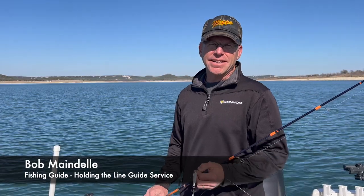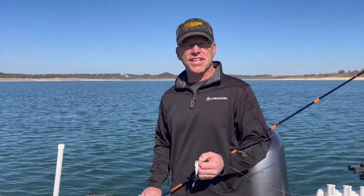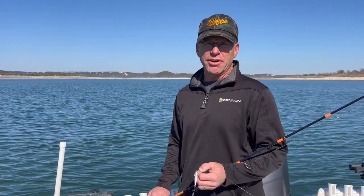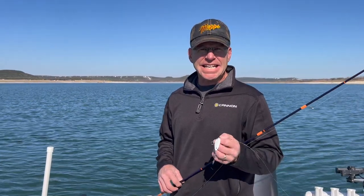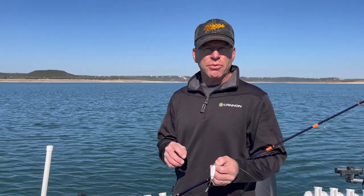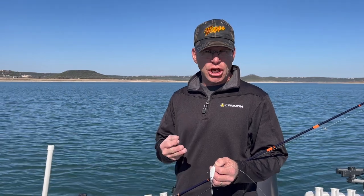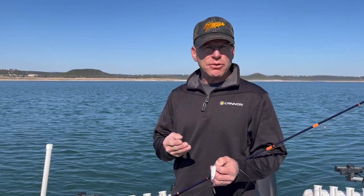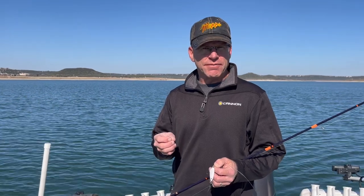Hey folks, my name is Bob Mayndell, owner of Holding the Line Guide Service located on the eastern edge of the Texas Hill Country. It's the winter of 2023 and I wanted to put together a series of three videos on how to fish the bladed hazy eye slab. There are three techniques I use during the winter: snap jigging, slow smoking, and easing. I'm going to do one video on each one of those.